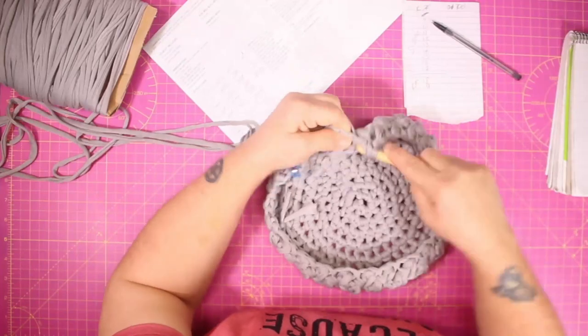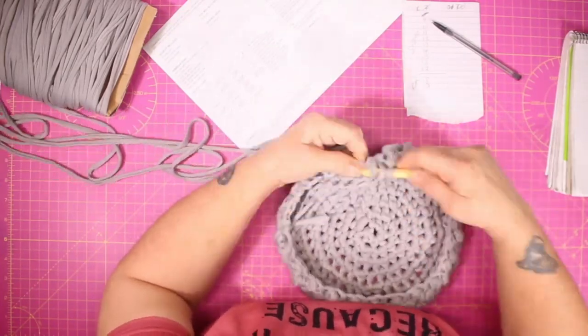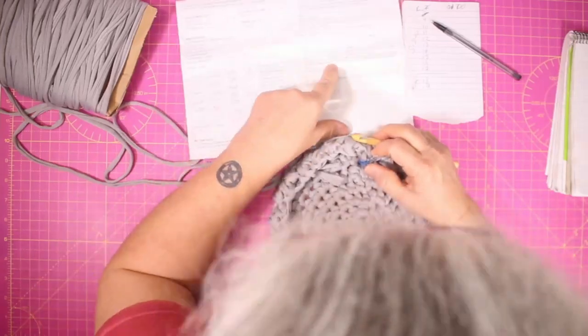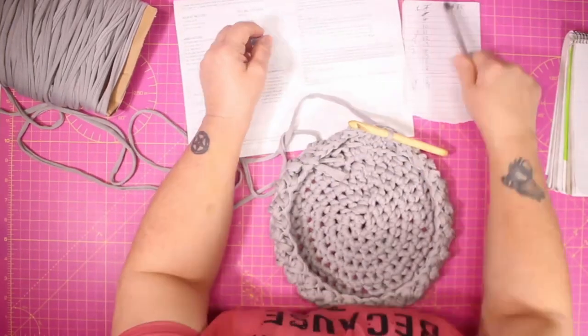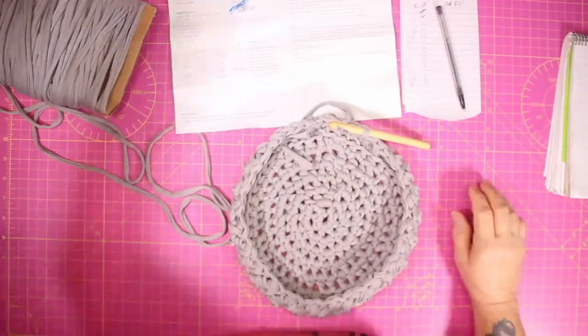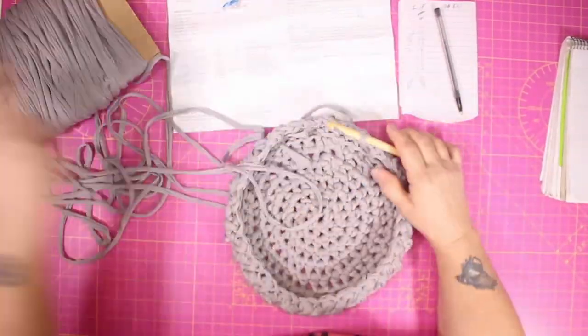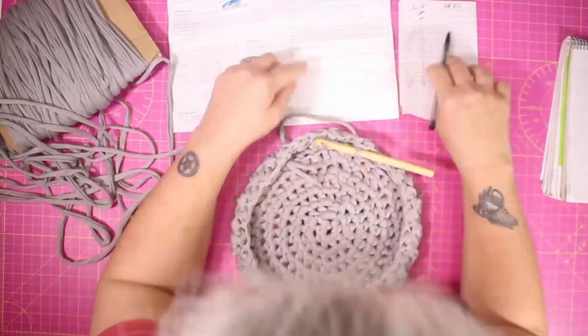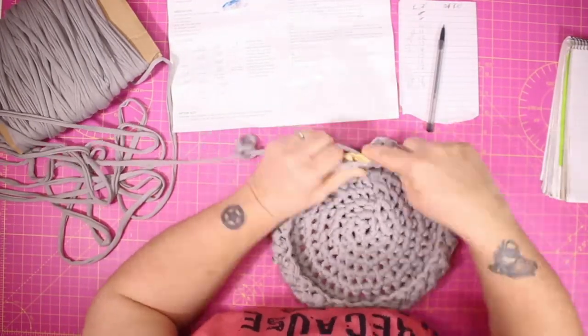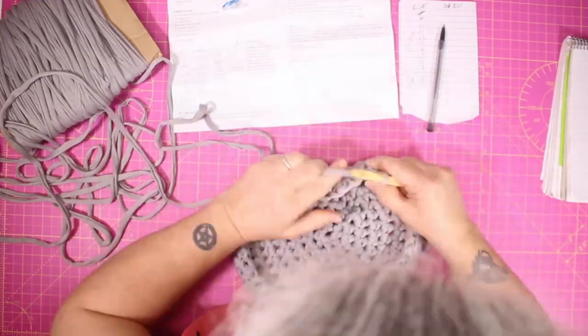I'm marking my circle again to make sure I know where to finish, because at the end of each circle you have to do a slip stitch to join the circle and make sure it's nice and even — otherwise it would sit wonky and you'd have a slanted pattern. Now I'm working through the third row and as you can see it's building up nicely.